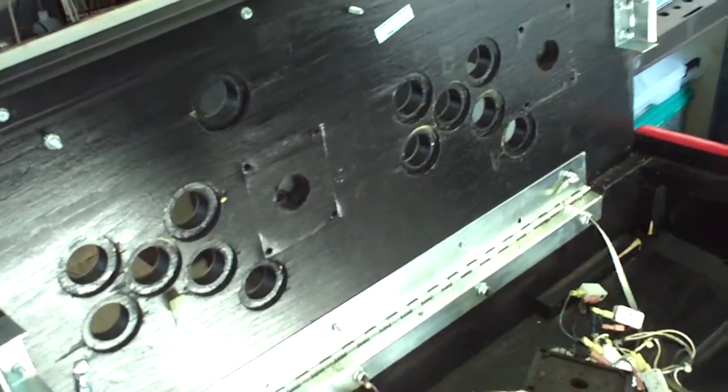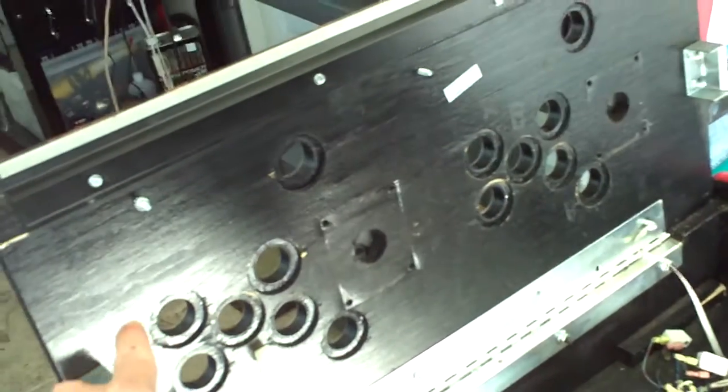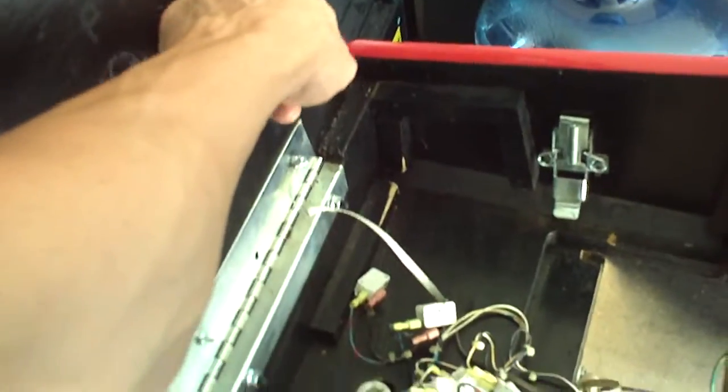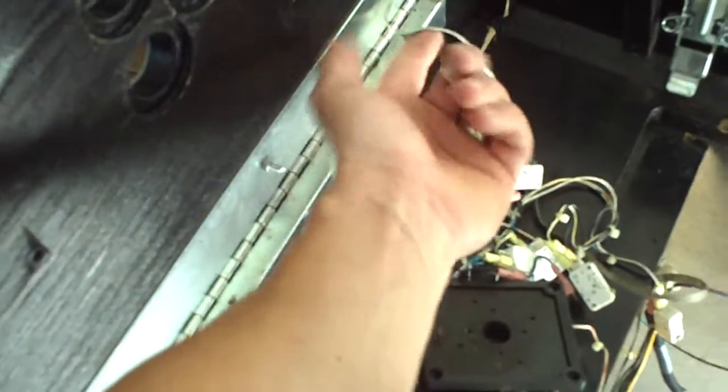This is what the back looks like with nothing on it. If you ever wanted to take off a control panel, you need to remove a bunch of bolts — there's one here, usually one here, this one here — two on each side of this little lockdown bracket, and then one, two, three, four to hold this on, and then the one underneath at five. And then the whole panel comes off.